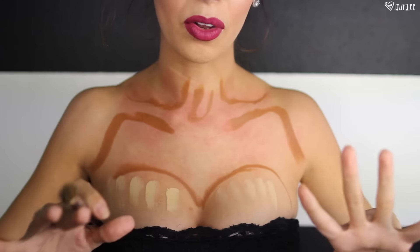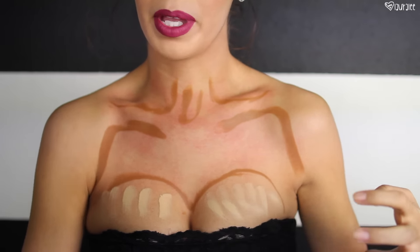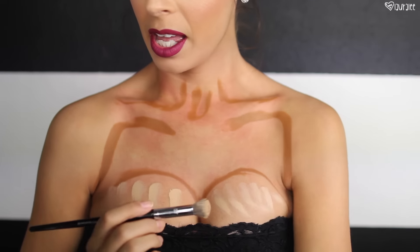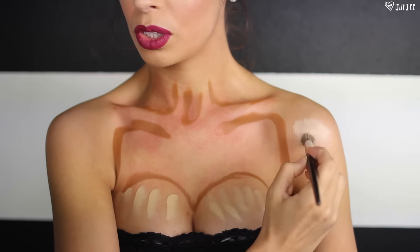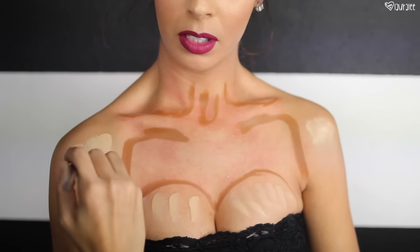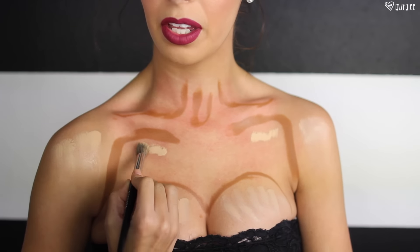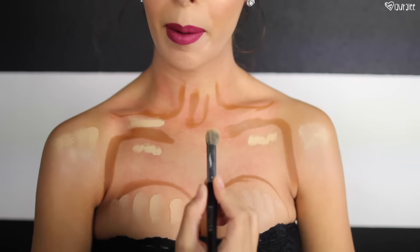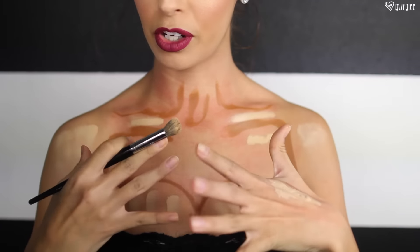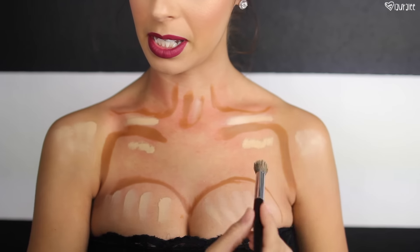We want to push these areas out and make them look bigger, where the light naturally hits more. We do want this part to look bigger, so I'm going to go ahead and highlight that. I'll do the shoulders. I'll add a little bit of concealer right under here. I apologize that my chest is red — it's because I wiped down my chest to get a really nice clean palette before I started, and that's why my chest is red.